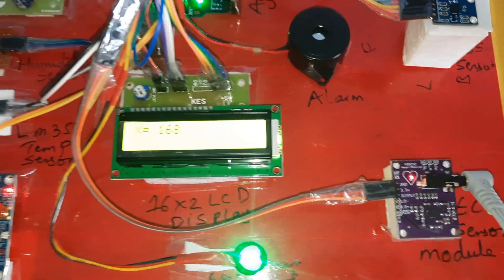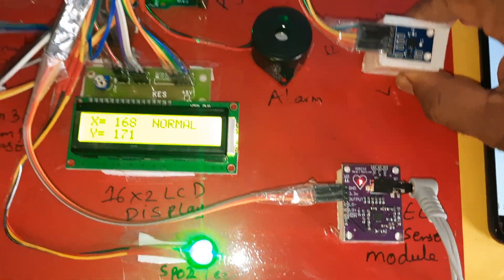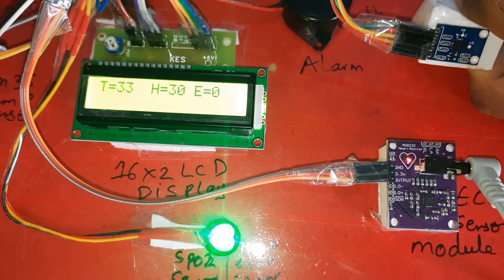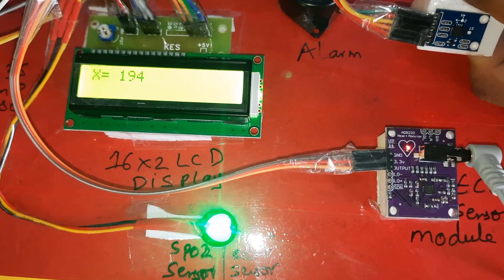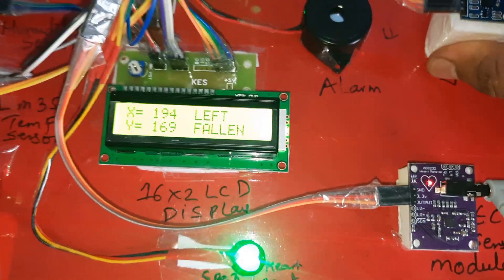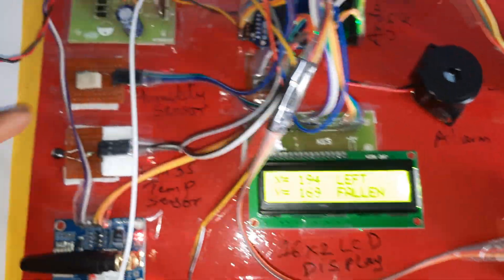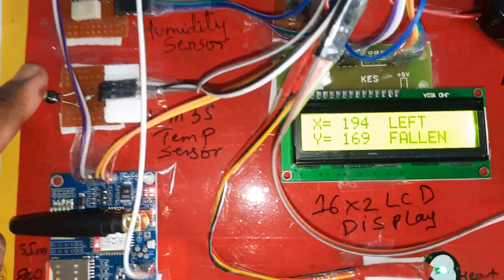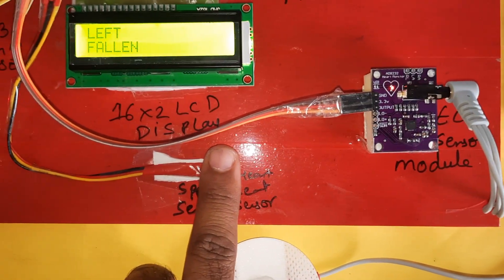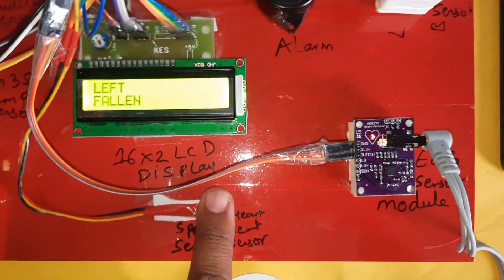Now we will go for sending SMS alerts — fall detection triggered: left fallen. Humidity sensor and temperature sensor are active. Once SPO2 crosses 95 and above, we will also get an SMS alert.